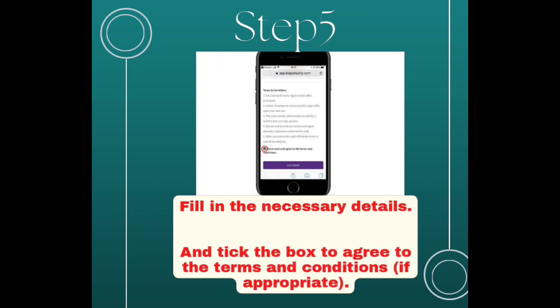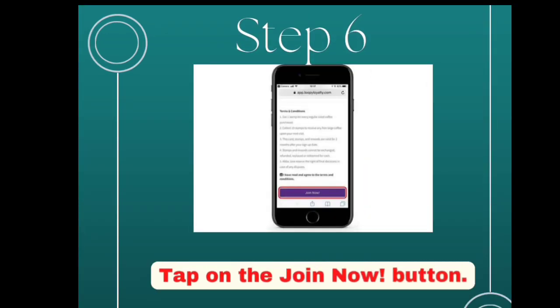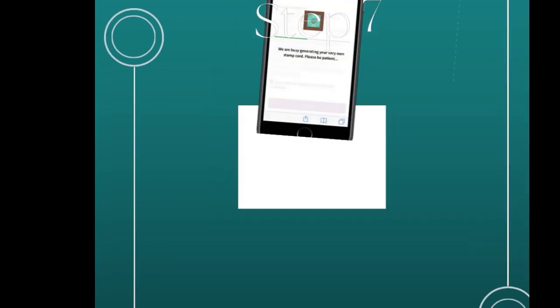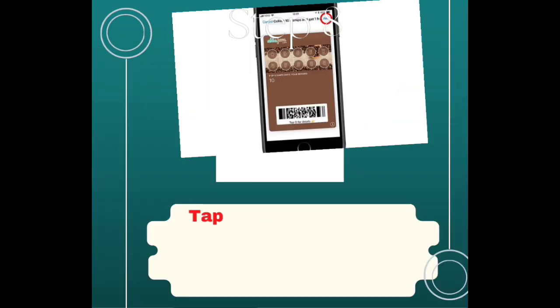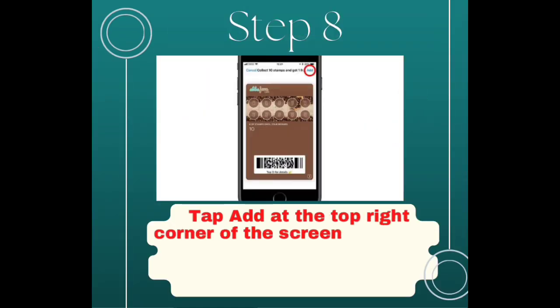Step 5: Fill in the necessary details and check the box to agree to the terms and conditions if appropriate. Step 6: Tap on the Join Now button. Step 7: Wait a few seconds. After a few seconds you will see your loyalty card.